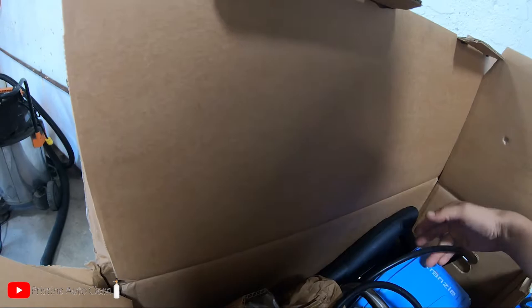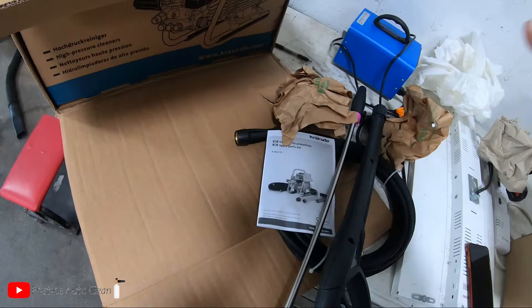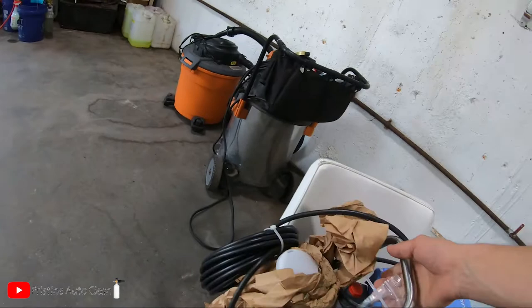The included accessories are too bulky for detailing — the only time I'd use them is for an undercarriage rinse, so I'll put a quick connect on that. Here she is in all her glory. It's a heavy unit — 84 decibels. There's a fan on the end of the motor, which is nice for longevity and keeping it cool.